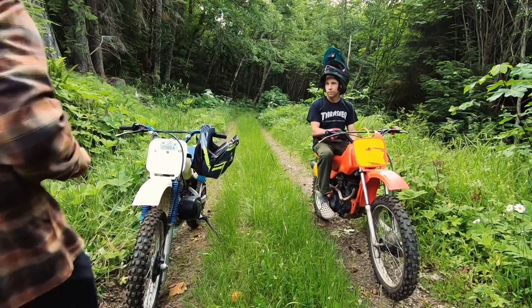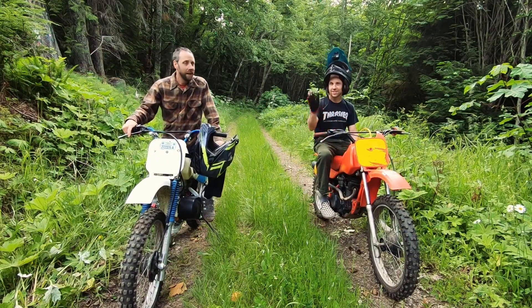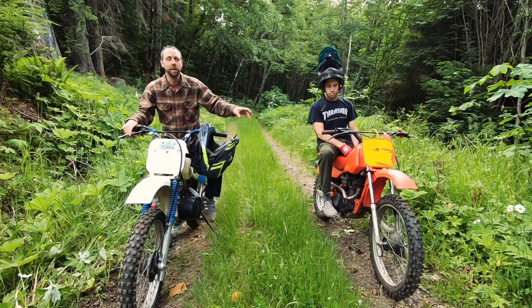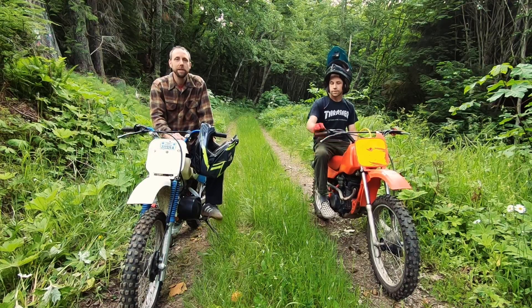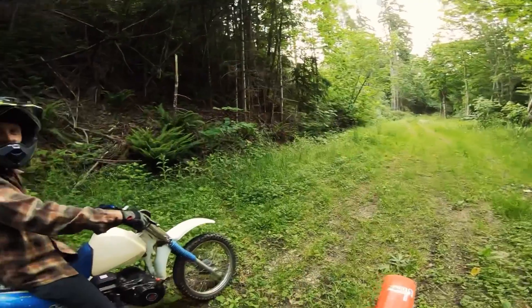Alright you guys, this is my brother Andy here. We got two XR100 chassis — this one's bone stock other than a high compression piston in it. We borrowed it from his girlfriend and we're going to be doing a little drag racing alongside the Predator engine swap one, so we're going to fire these bad boys up and see who wins.